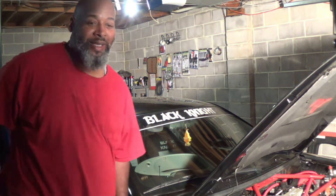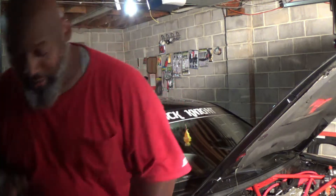Yo, what is going on family? This is your boy Ann, back here with Black Knight again. We're going to do something a little different. If you got a system, you need to run the big three, and I'm going to show you what you need to run.